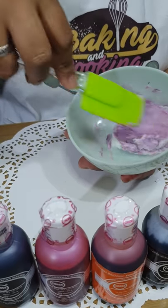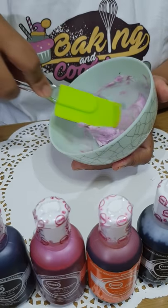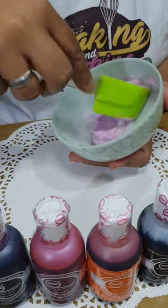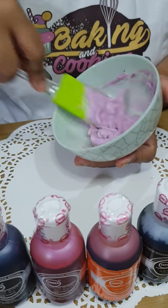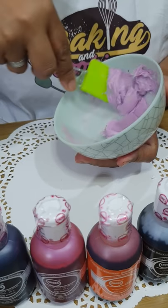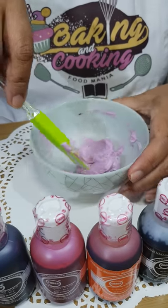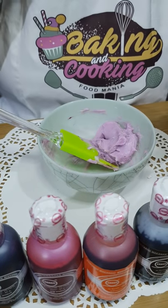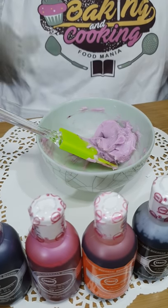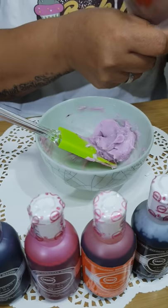It's coloring really well — a nice lavender color. The good thing about Cross is it can color anything that's oil-based, but it can also color regular frostings like boiled icing, royal icing, and even fondant.